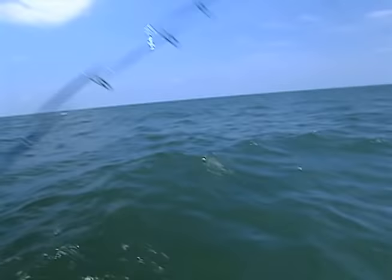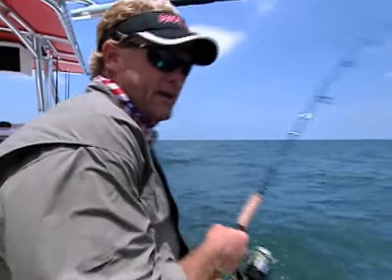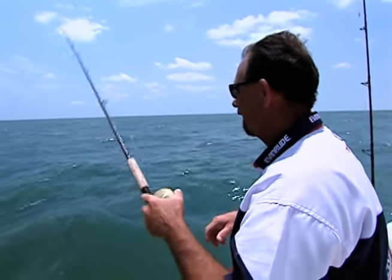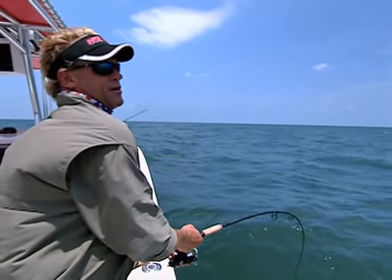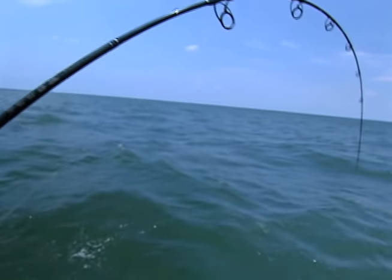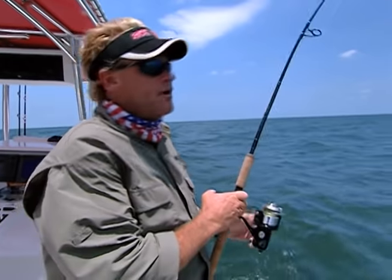They can bring you out and put you on these wrecks or on a rig. You can bounce these DOAs, use live bait, or old dead chunk bait - send them down and get your red snapper. Catch a 10-20 pound snapper on 12-15-20 pound test line - it doesn't get any better than that. I tell people at my seminars - the power comes right here, it's a carbon Kevlar wrap. Same rods I'm using for redfish, trout, snook, tarpon, and now snapper.